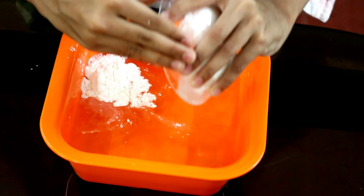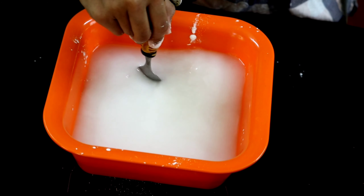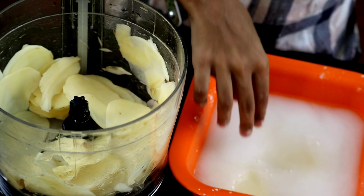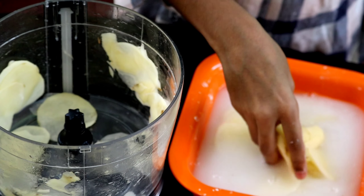Let's slice the potato. Add cornflour to the water.